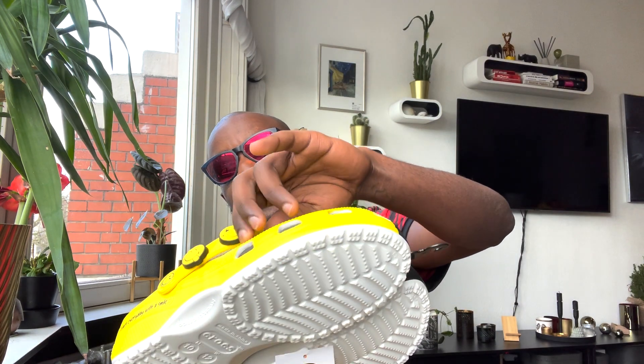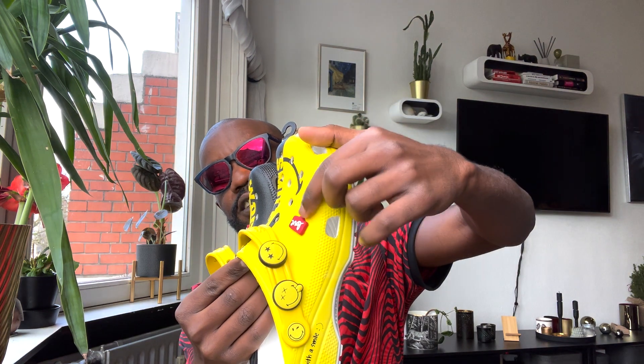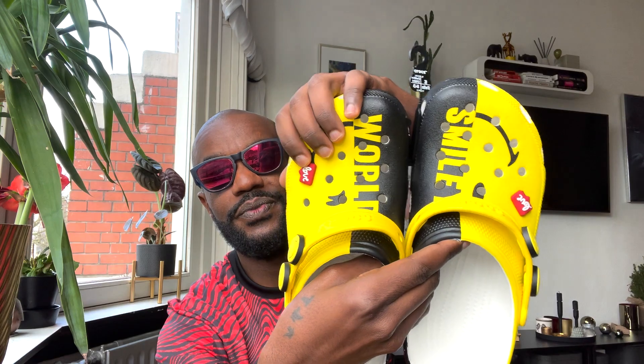I also got these extra things — comment down below what do they call these, Jibbitz? Something like that, but I'm not sure, don't quote me on that. I got two of them with 'love' on the side.